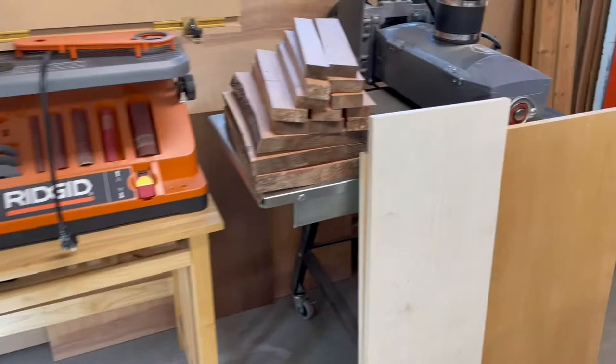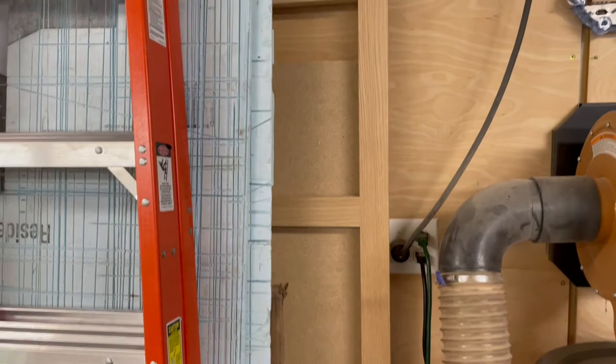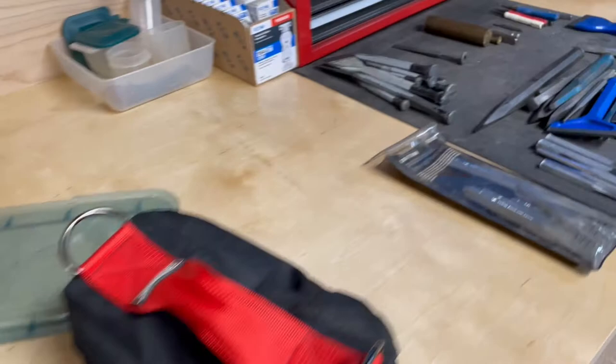I've got piles of wood here that need to be milled. Back here is a shelving unit — not a bookshelf but a shelving unit — that I'm making for my wife. I'm going to be finishing that up real soon. I've got the two sides done and I just need to make the shelves.